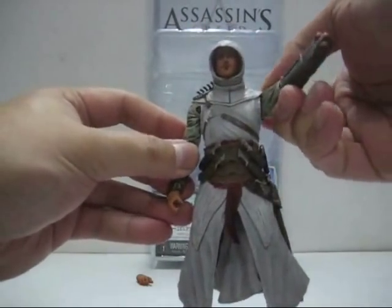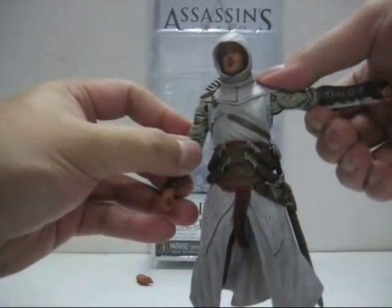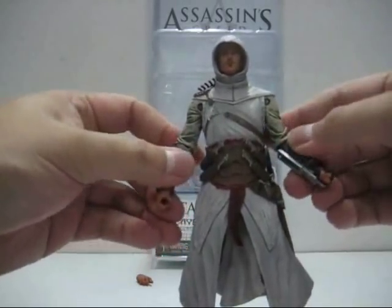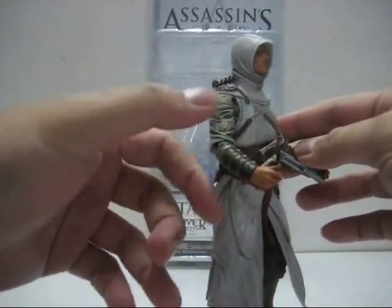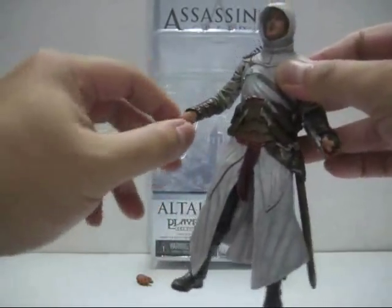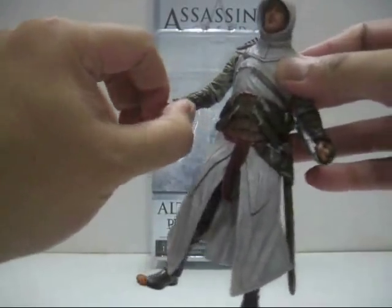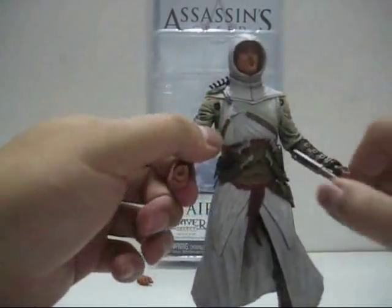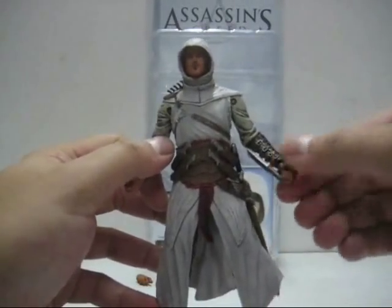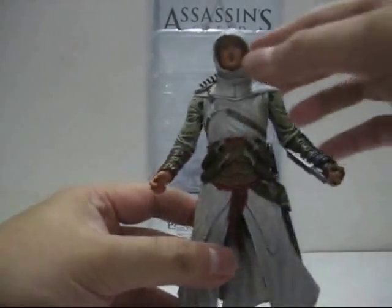The arms can move upwards and backwards and can spread this far. The elbows, however, barely bend much — this is about as much as they can bend, though they can turn 360 degrees. The wrist can also turn 360 degrees and go inward and outward — mostly inward. One wrist is stuck in position due to the retractable blade but can still turn left and right.